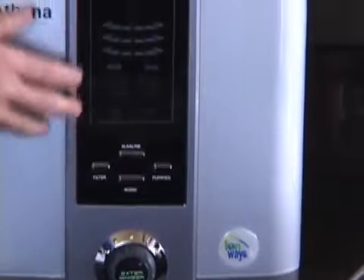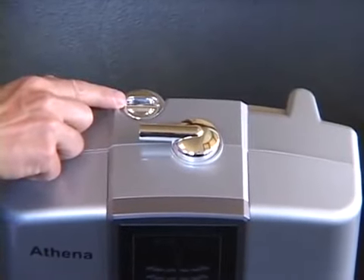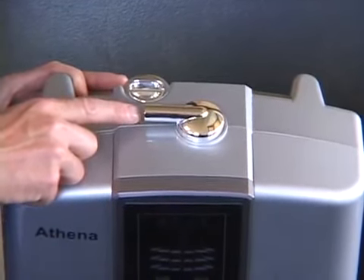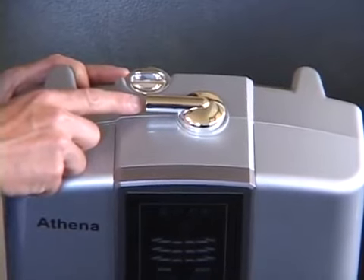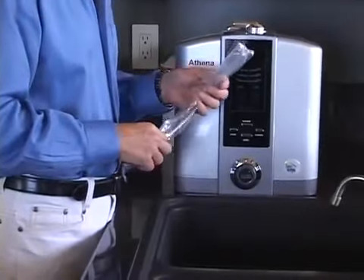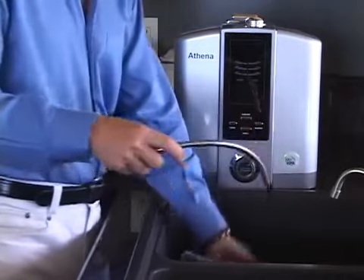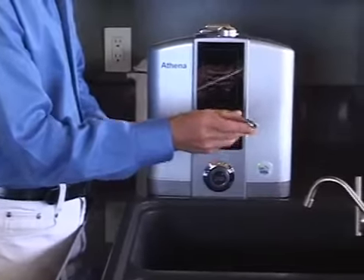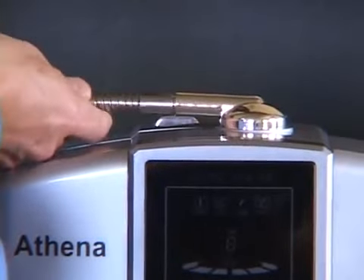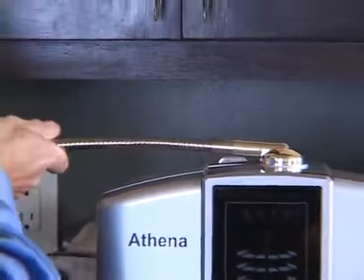Moving to the top of the machine, you'll see the calcium port where you can add extra calcium if you desire. And another port where we will attach the flexible drinking water spout — let's take a minute and do that now. The spout will come in a plastic bag. You'll notice that one end has threads on it, and we simply thread that into the port at the top of the machine, then tighten — but don't over tighten it. Just hand tight is good enough.